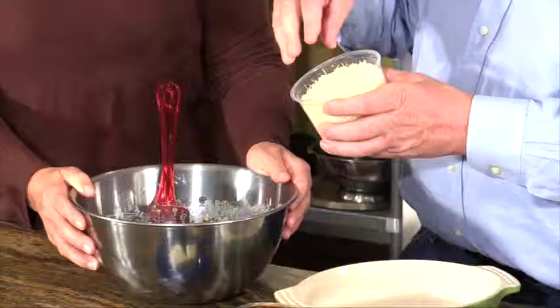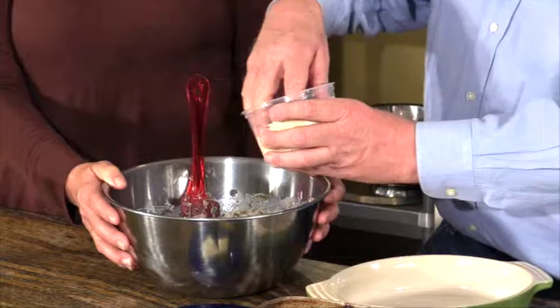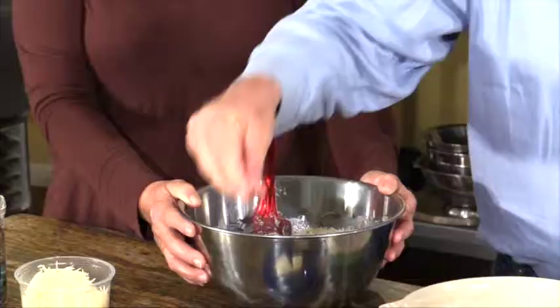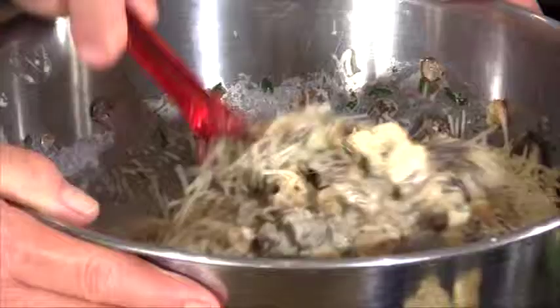I'm going to put in about a half cup of grated Parmigiano-Reggiano cheese, just to enrich it a little bit. I'm not a mushroom lover, but I'm dying to try this. A little cracked pepper and just a pinch of kosher salt — since I've already put salt and pepper into the mushroom mixture, I don't need a whole lot.